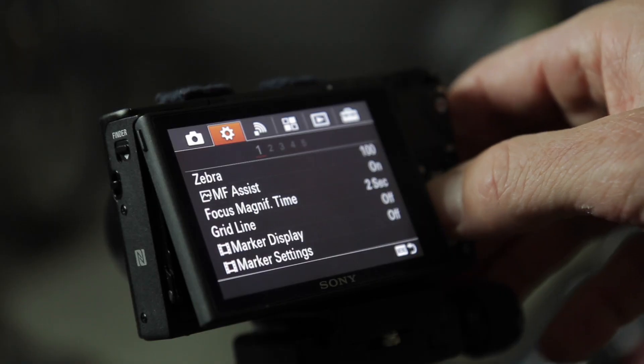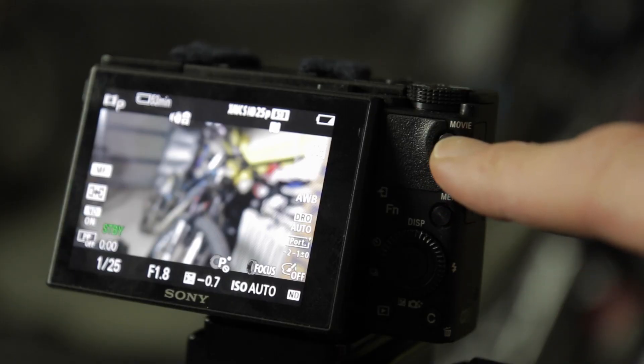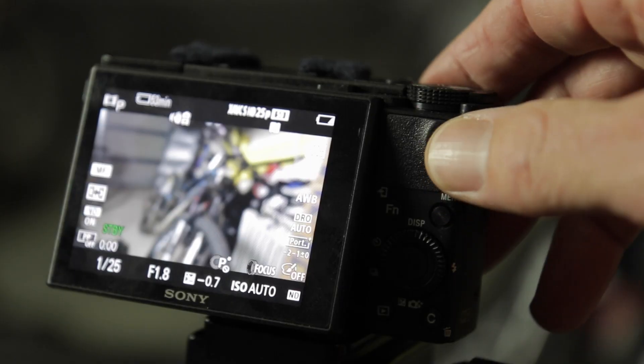Sony hasn't got around to adding a touchscreen LCD monitor to these cameras, which is a function I really like and use on my Canon G7X. The menu system is also quite complicated and takes a bit of getting your head around. Another niggle is that if you're using this camera for vlogging, the record button is quite hidden up the back and hard to get to. Its main competition is probably the Canon G7X, which I also own, and I will make a video directly comparing these two cameras very soon.